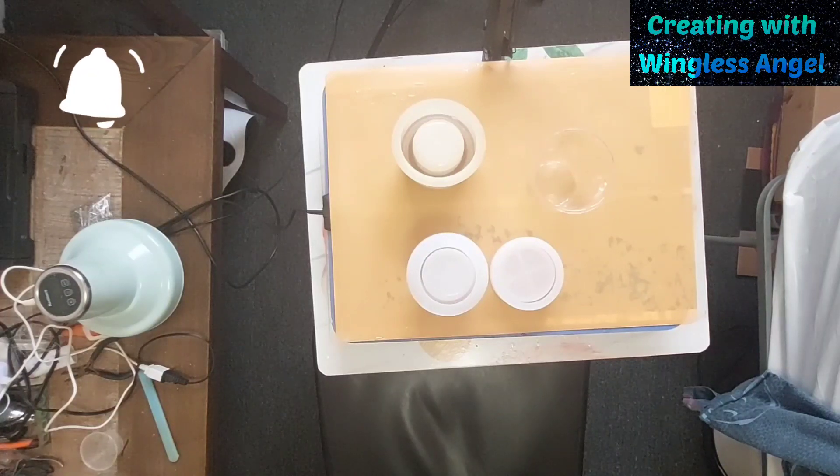I never know where it is. Nothing's ever where I put it. That is it. Alright, I found it. So I'm going to finish that one up.